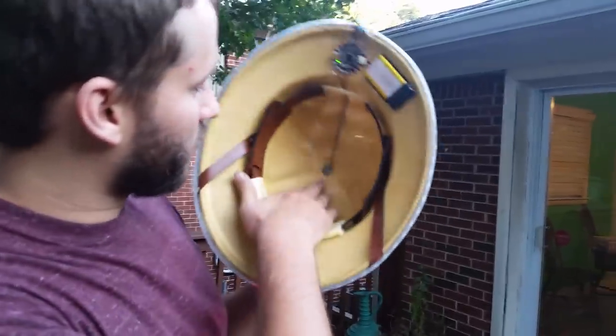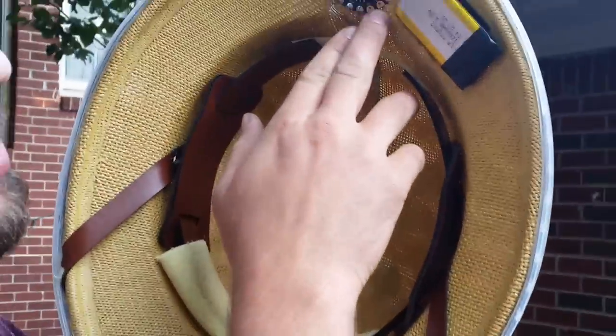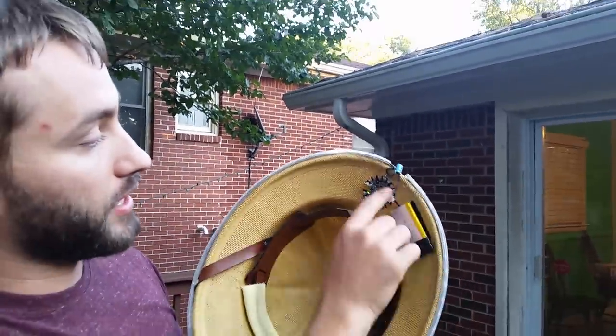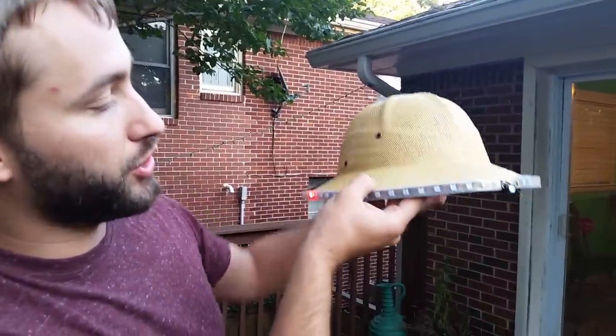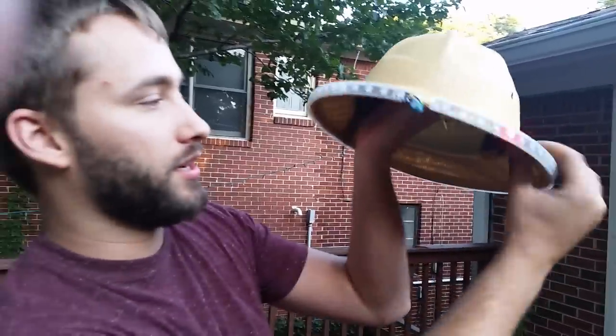I'm using a compass and accelerometer that I got at Adafruit, connected to the Adafruit Flora, and just a battery hooked on with Velcro — very simple. It only takes three wires to connect to this RGB LED strip, and I can individually control the brightness and color of each LED, which makes it very useful for a lot of projects. But in this case, we have a compass hat. Now you can never get lost.